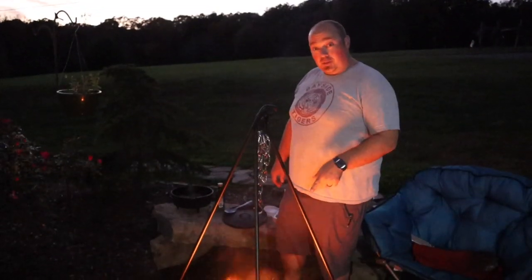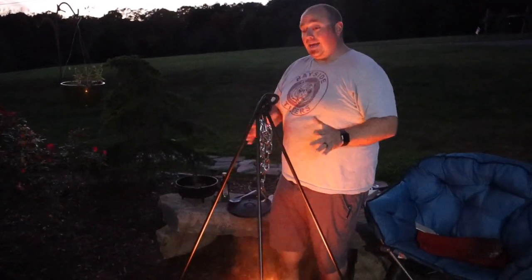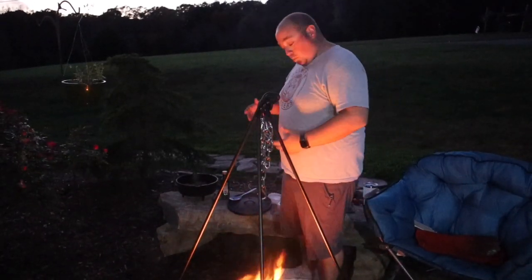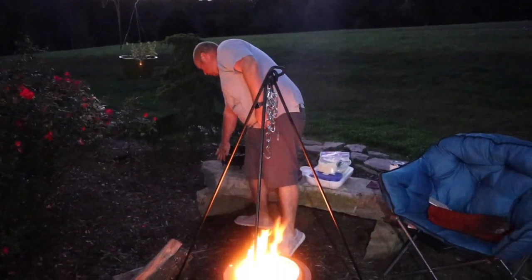We have a Solo Stove — this is the Ranger model — and we're coupling that with the Lodge 12-inch dutch oven, using the Lodge cast iron stand for the dutch oven. Hopefully this will all work out. Our fire's coming down a little bit, so I'm going to throw the sausage back on there and get a little more heat going to get it fried up the rest of the way.